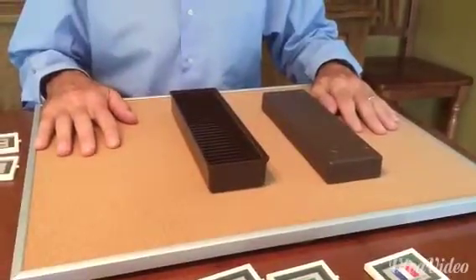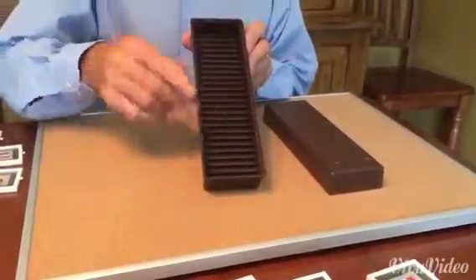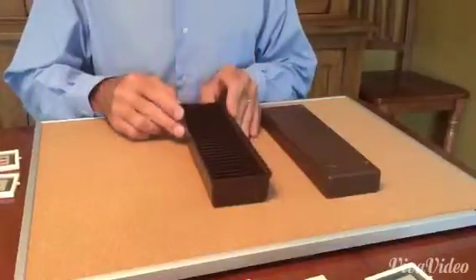Your stamp vault caddy can hold up to 25 stamp vaults. You'll notice inside the caddy there are slots for 25 stamp vaults.